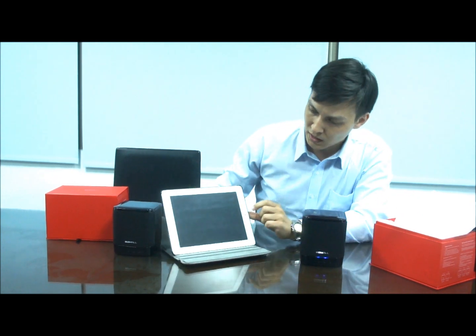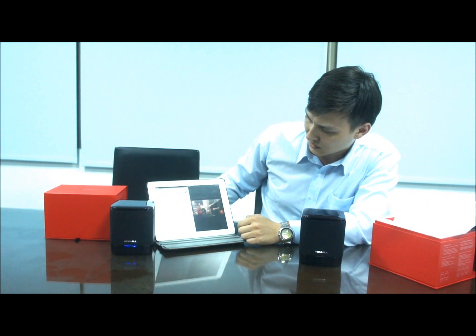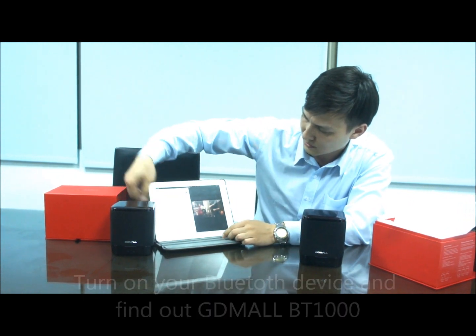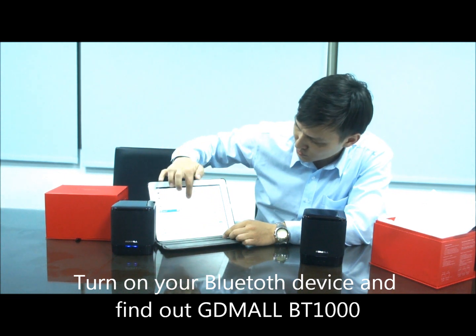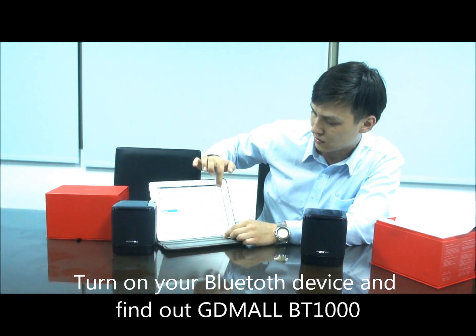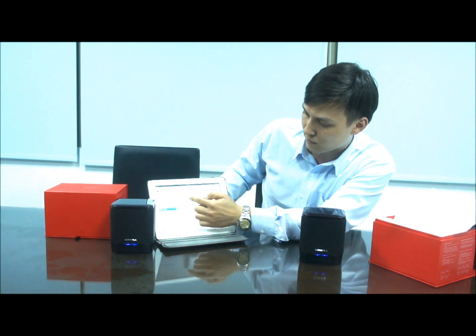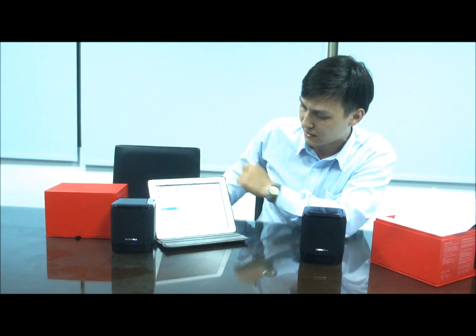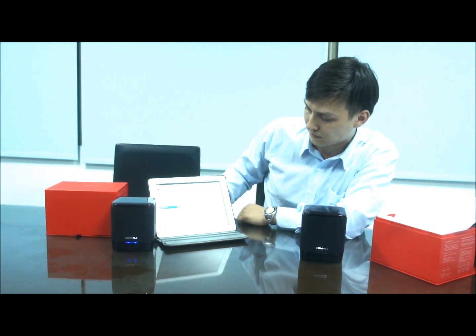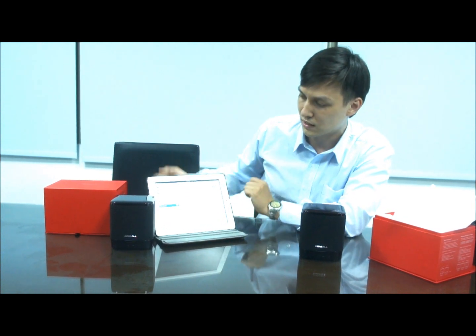So what we do now is turn on your device. Let's go to Settings, then go to Bluetooth here and turn it on. Now you have to look for the GDMOM BT1000 — that's the channel for the speakers. Let's press it. Now it's connected.